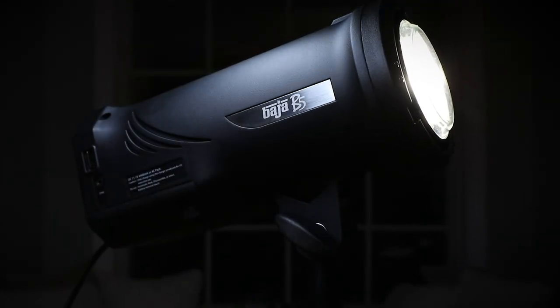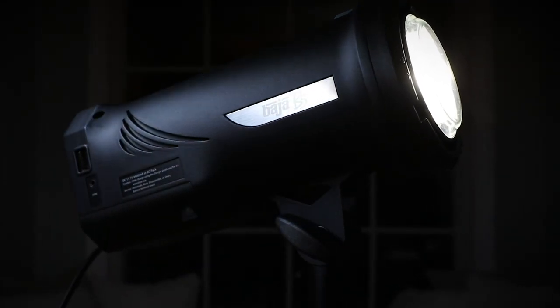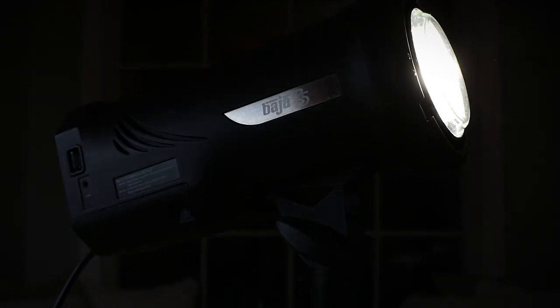Hey guys, what's up — today I have an amazing review for you. Dynalite is putting out a Baja B5. I currently own the Baja B6 and I absolutely shoot on that all the time. I love that flash system.